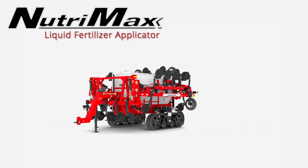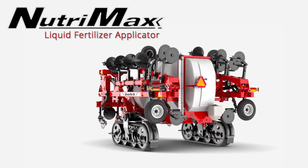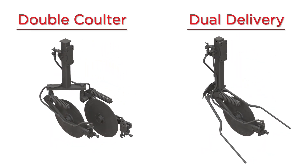Unverfurth is proud to present several new and field proven application systems available on the NutriMax liquid fertilizer applicator. These include the all-new double coulter and dual delivery systems that can meet individual grower preferences.